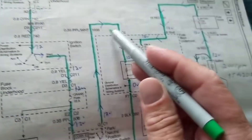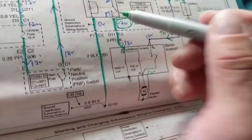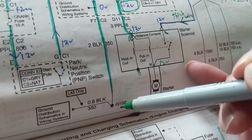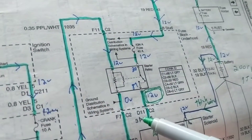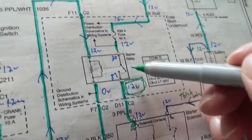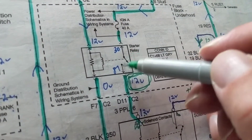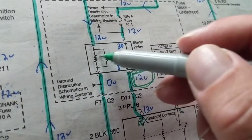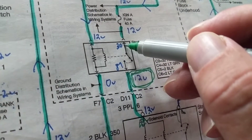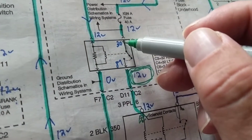Next we come to a starter relay. One side of the coil is connected to a physical ground, the other side to 12 volts. When this coil is magnetized, it pulls in the contacts — terminal 30 connects to terminal 87, closing the switch.